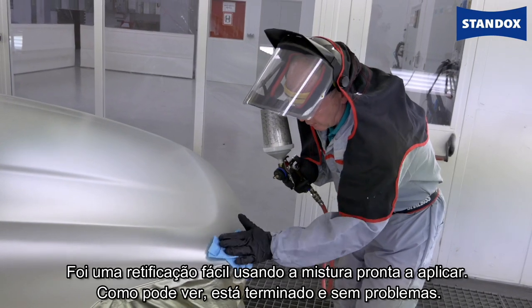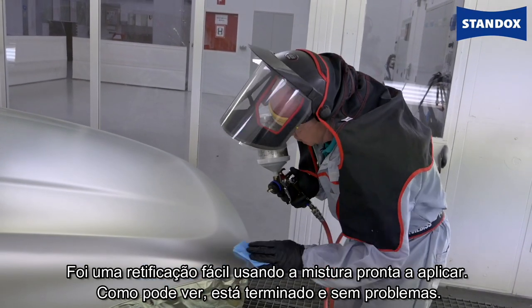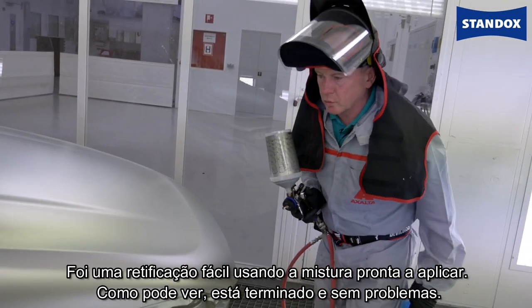Take a final look — I think we're going to be okay with that. Looks good. That was quite an easy fix using ready-for-use material, and as you can see, done with no problems at all.